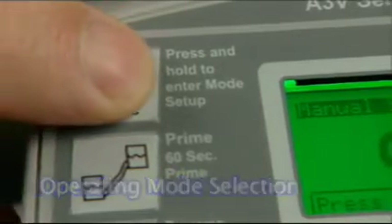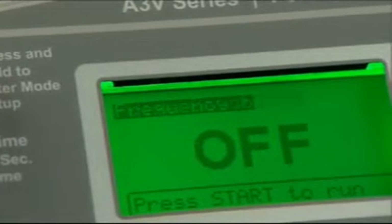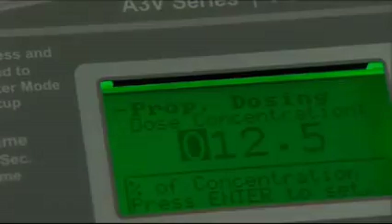Pressing the mode button allows the user to toggle through the A3's nine operating modes. Pressing and holding the mode button allows the user to jump in and out of the configuration menu to configure the displayed operating mode settings.